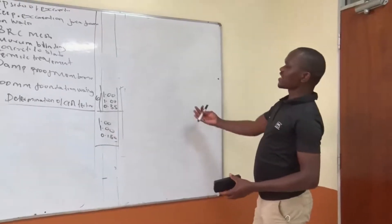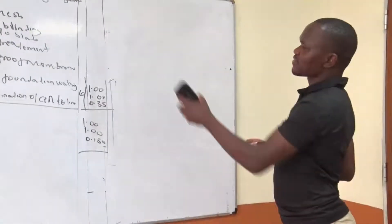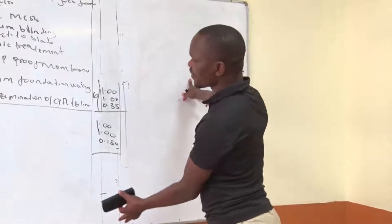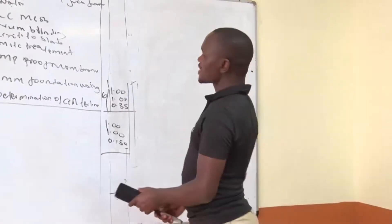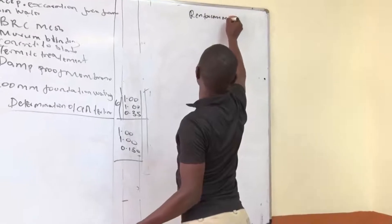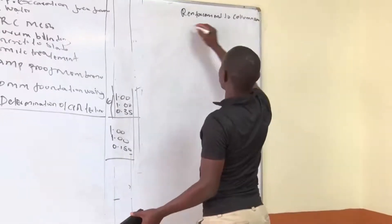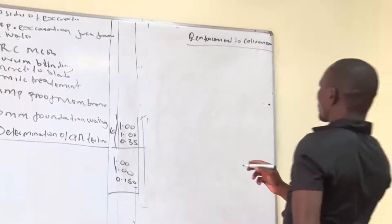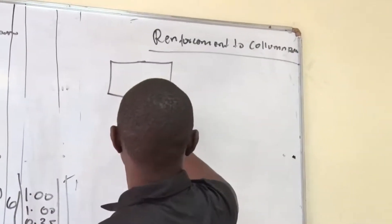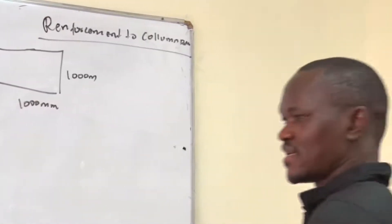Good morning. Today we want to continue from where we left in our previous class on measurement, using the plan that we have been given. In the last class we finished by taking off the concrete on the bases, so let's now do the reinforcement to our column bases. From the plan we are given that the size of the column is 1000 by 1000 millimeters.